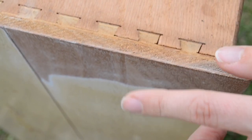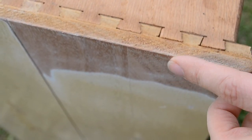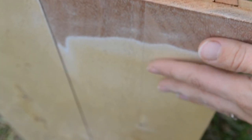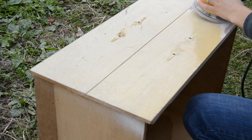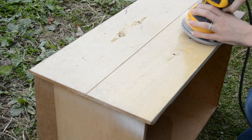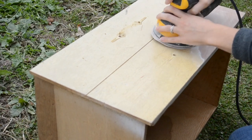When I'm sanding, I want to be very careful because if I go through this veneer, I am going to be into this wood and it's going to be hard to fix. So I'm using a very high grit sandpaper so that I don't do anything too harsh to damage the veneer. I was afraid that if I used a lower grit sandpaper, it could possibly damage it.